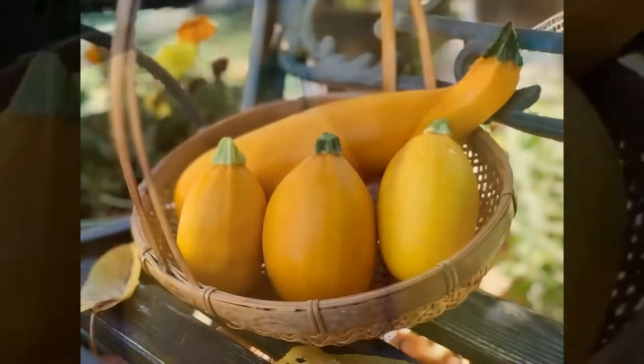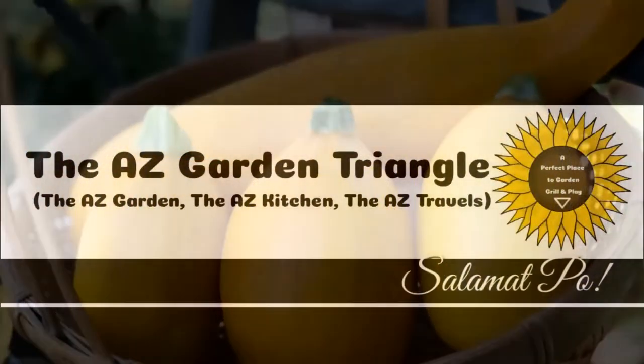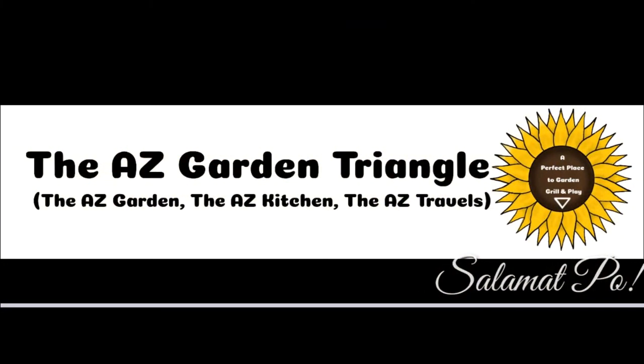I hope you enjoyed the video! Salamat po sa suporta! (Thank you for the support!)